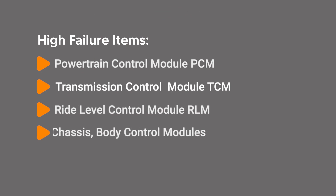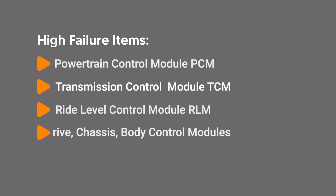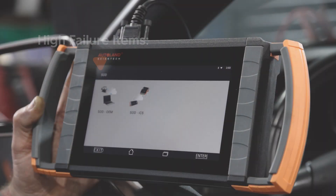Coverage includes many of the high failure items like powertrain control module (PCM), transmission control module (TCM), ride level control module (RLM), as well as many other drive, chassis, and body control modules.